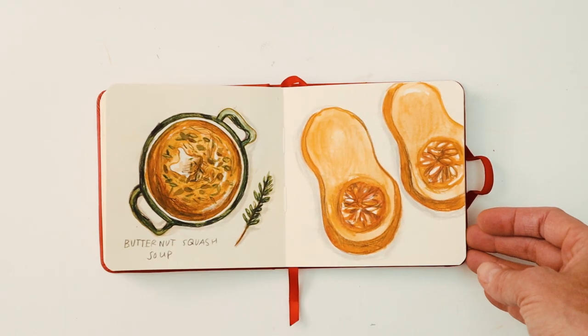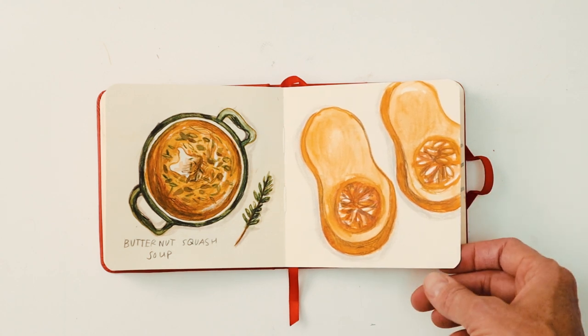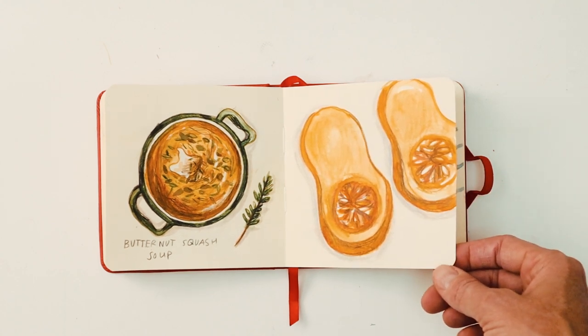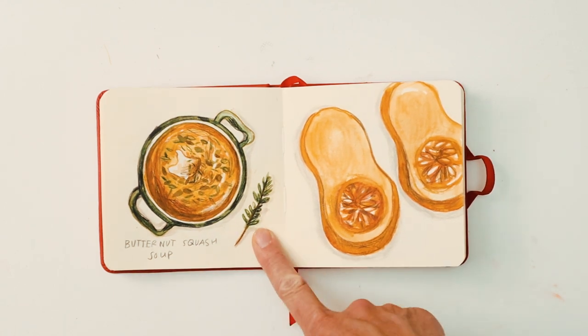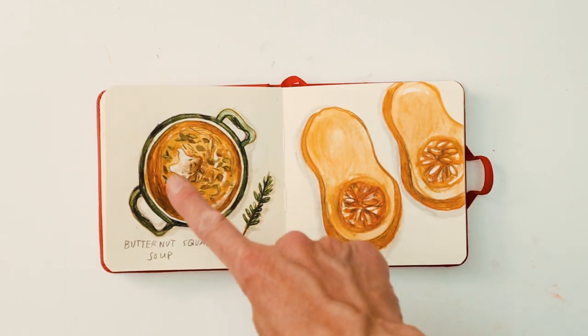This one's butternut squash soup — a warming soup. What I liked was adding the thyme and then getting the colours: a lot of greens and oranges.